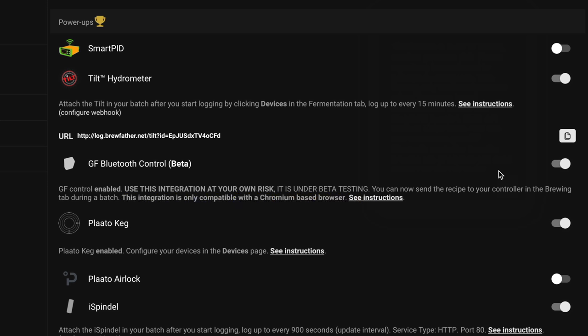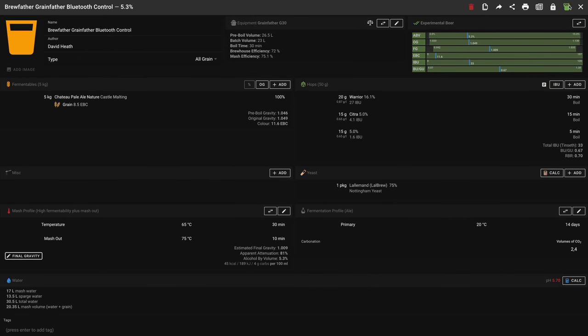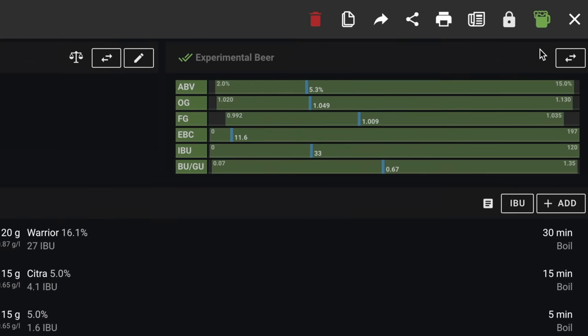I don't hold any responsibility here either, just in case you were wondering. Also found in this area are written instructions should you wish to refer to them, but I will be running through all of this in this guide anyway. Let's now load a recipe. I've made one especially for this particular video, as you can see.